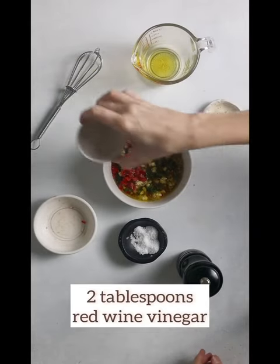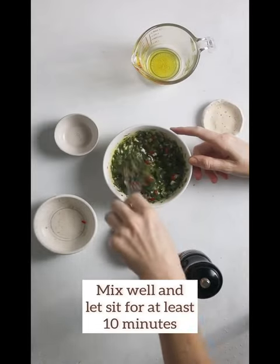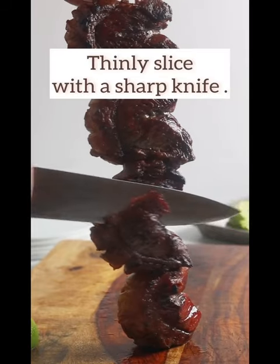It may take 15 to 25 minutes to get them to rare to medium rare. Let them rest for 5 minutes.